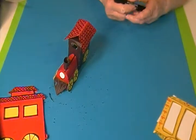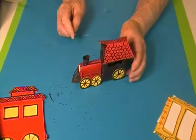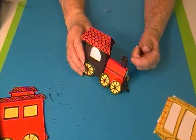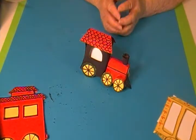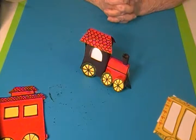For the wheels, I drew circles and decorated them before I glued them on. I also glued a line on the locomotive's front just to make decorations. This is the beginning of our circus train.